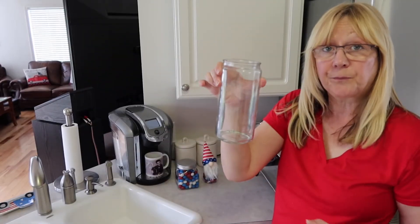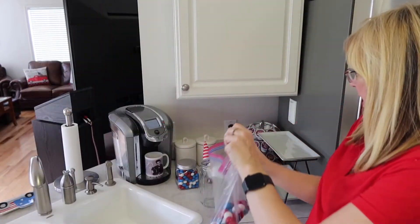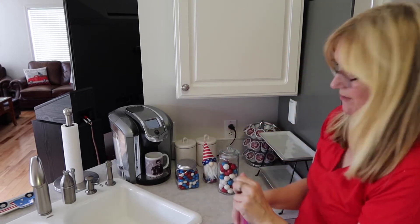Now we'll take our canister from Hobby Lobby and fill it with the gumballs — these are the big red, white, and blue gumballs. Now we have that done.